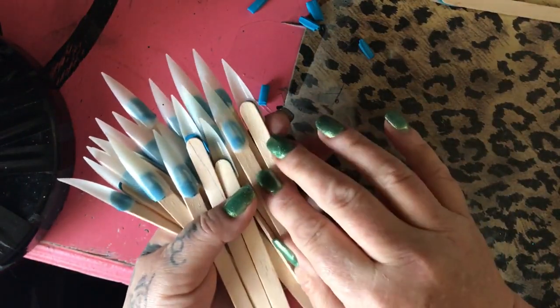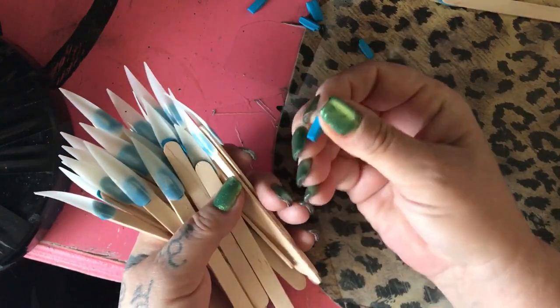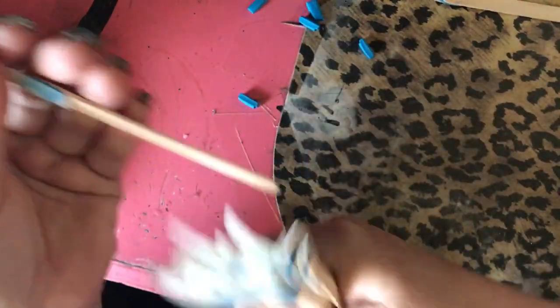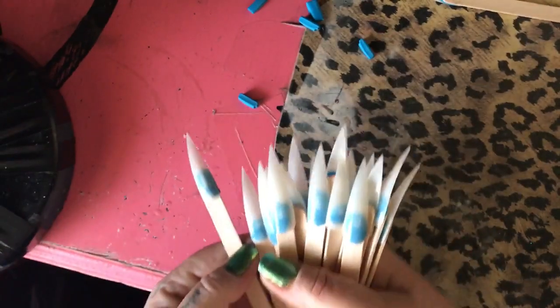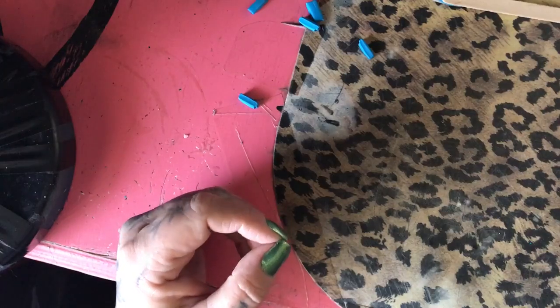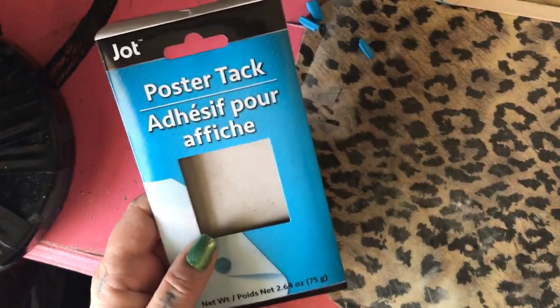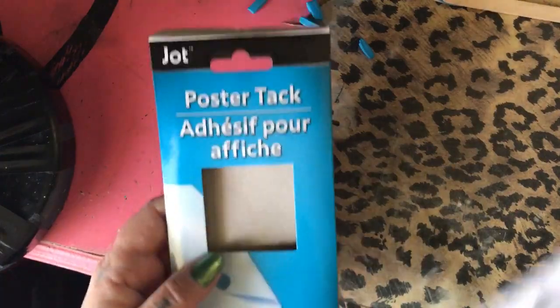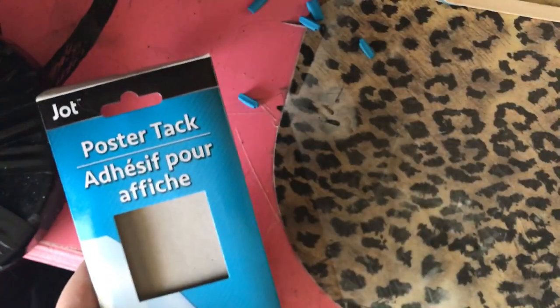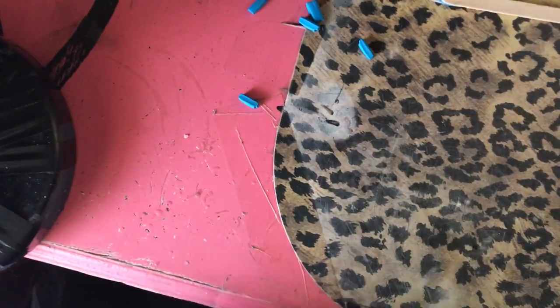They're cheap — the popsicle sticks and the blue tack cost two dollars at the dollar store, and the nails are however much you pay for those. Instead of buying pre-made ones online which are really expensive, you can make them yourself. All you need is tacky glue — it's called tacky stick — and some popsicle sticks, also called craft sticks, and they're really thin. Thanks for watching, everybody have a nice day, peace out.